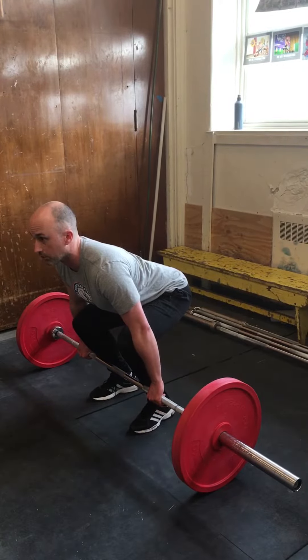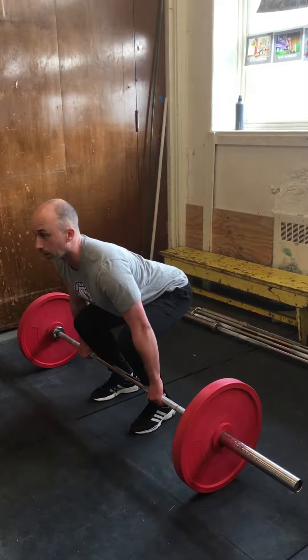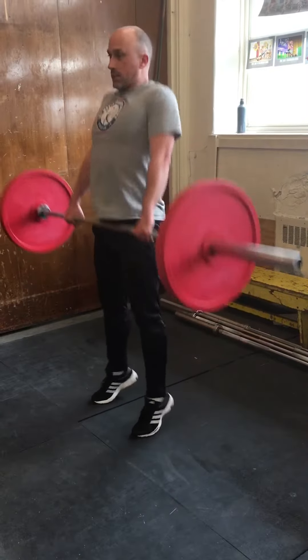Head neutral, chest out, back flat. We're coming up to the knee and accelerating through the middle.